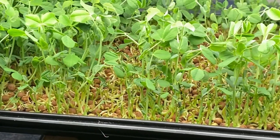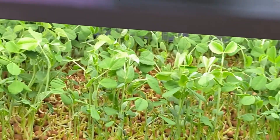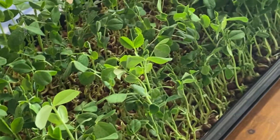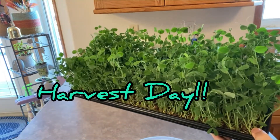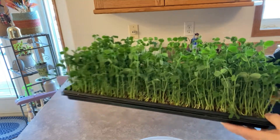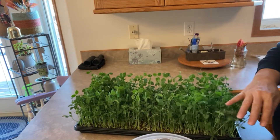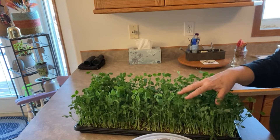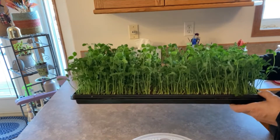Here we are at day 11 of the pea sprouts — I've been pretty busy the last few days and missed out on a daily check-in. Here are our microgreen pea shoots after 14 days under the lights. I'm getting ready now to harvest them. You can either put them into a salad spinner and wash them right away, or cut them, put them in the fridge as they are, and wash them before you're ready to eat or cook with them. Make sure before you put them in the fridge that they are thoroughly dry, otherwise they will spoil. They should last in the fridge for a couple of weeks.